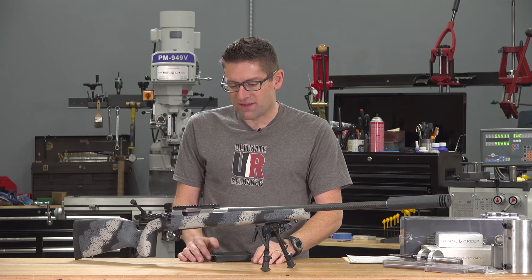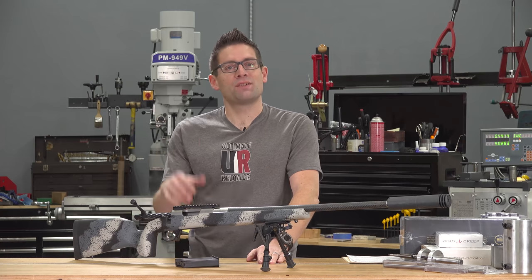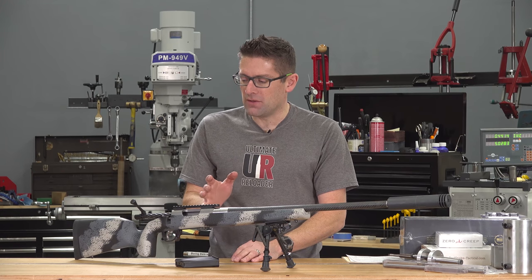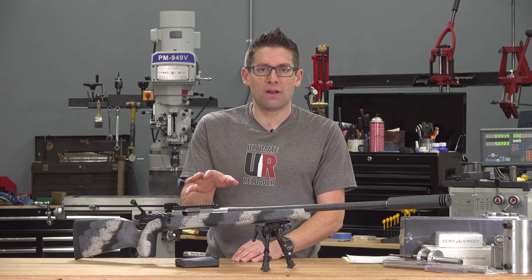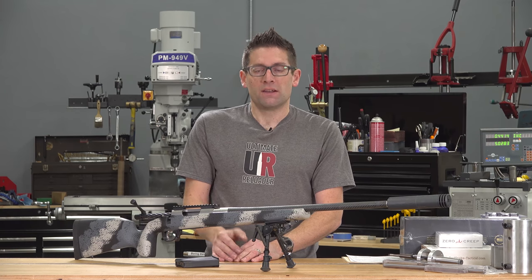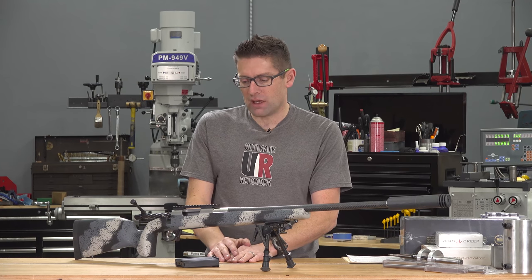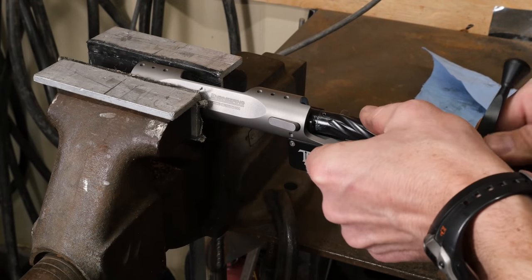So far this rifle is just what I had envisioned. I wanted to take the skills I learned at Gordy Gritter's precision rifle building class just a couple of weeks ago and apply them to this build, and also to confer with the folks at Benchmark Barrels on how to work specifically with this barrel. I started with a basic evaluation of the action, and one of the things I noted was I didn't have full contact on both locking lugs.